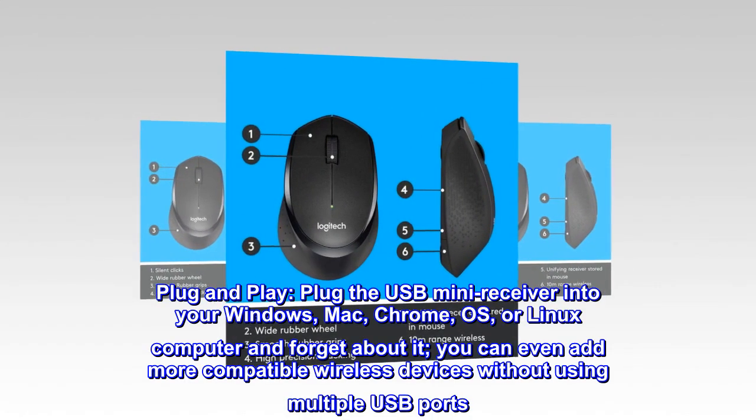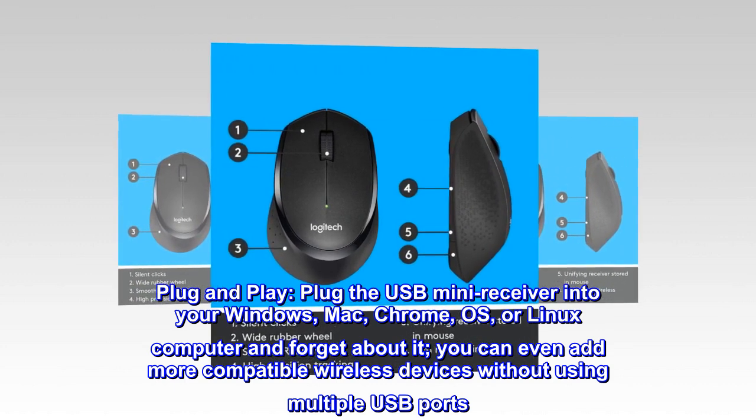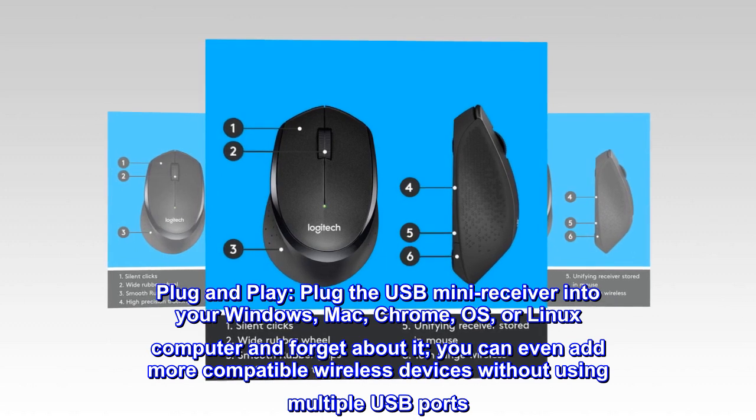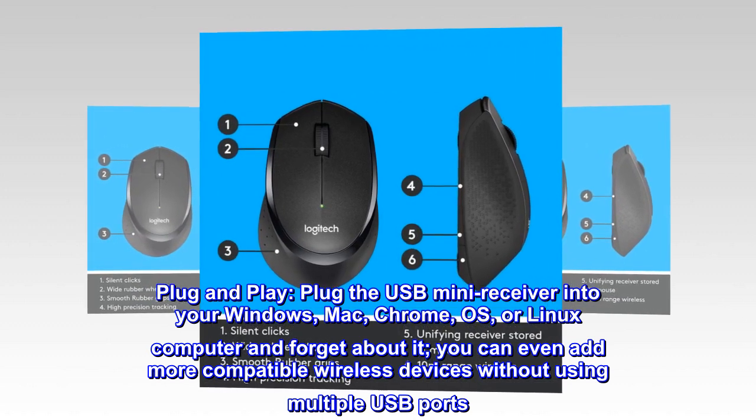Plug and play. Plug the USB mini receiver into your Windows, Mac, Chrome OS, or Linux computer and forget about it. You can even add more compatible wireless devices without using multiple USB ports.